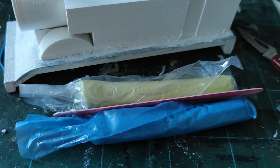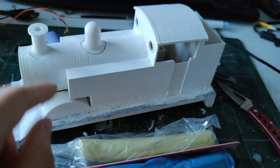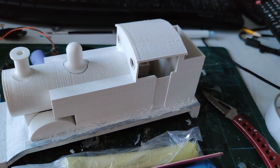I've got Milliput two-part modelling epoxy which I'm going to use as a little bit of filler, and hopefully on the top as well I might be able to take out some of these additional print lines.